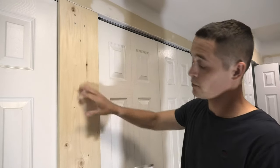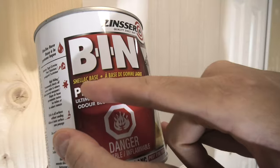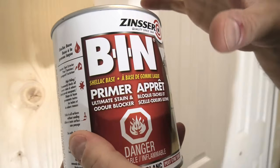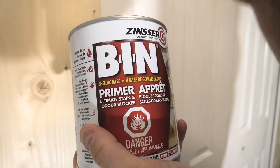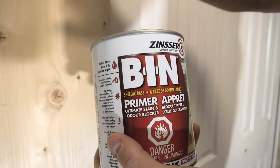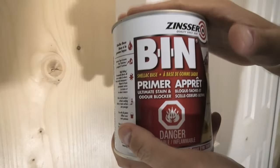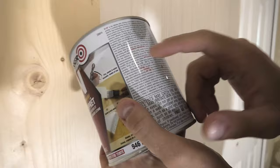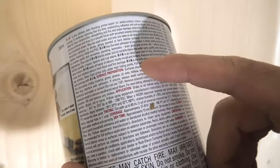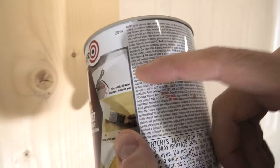To prime our pine wood we'll use the BIN primer — this one is shellac-based. It's a little bit more expensive, but the shellac base ensures that it sticks properly to our pine wood and properly seals all the knots. This primer sticks to any surface, and even on the can it says that BIN is the only primer that reliably seals knots and sap streaks, which is the case with our wood.